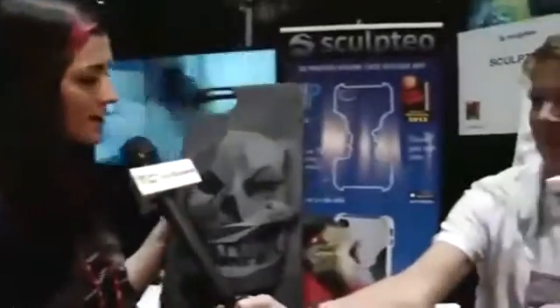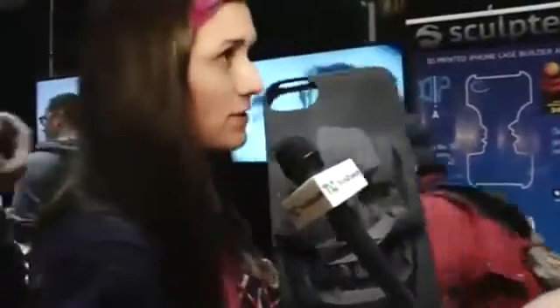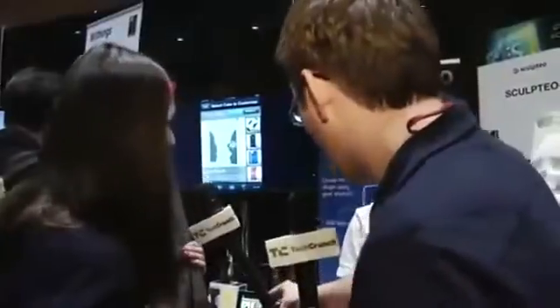So tell us a little bit about your company. What's going on here? We manufacture customized unique products using 3D printing. And we launched recently this iPhone app called 3DPKs that lets you customize designs and have them 3D printed. We take care of everything. So how long does the process take? Less than a week. We ship everywhere in the world.